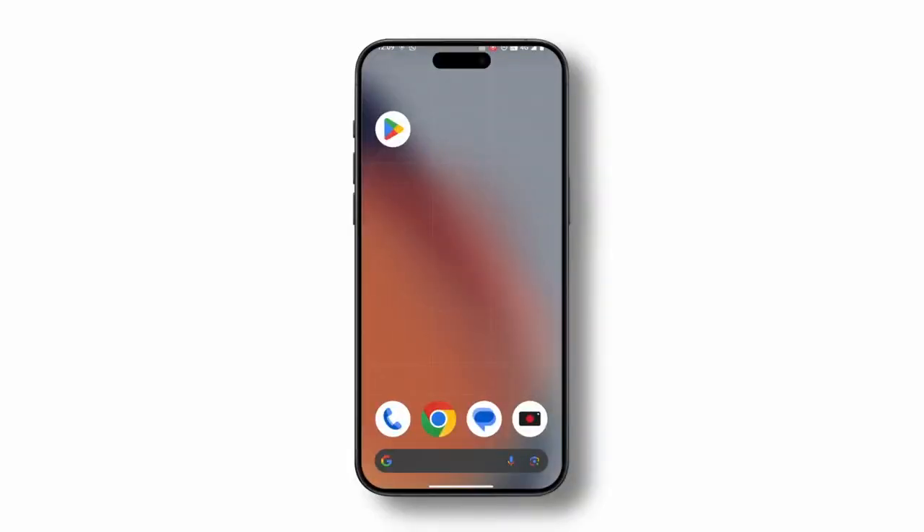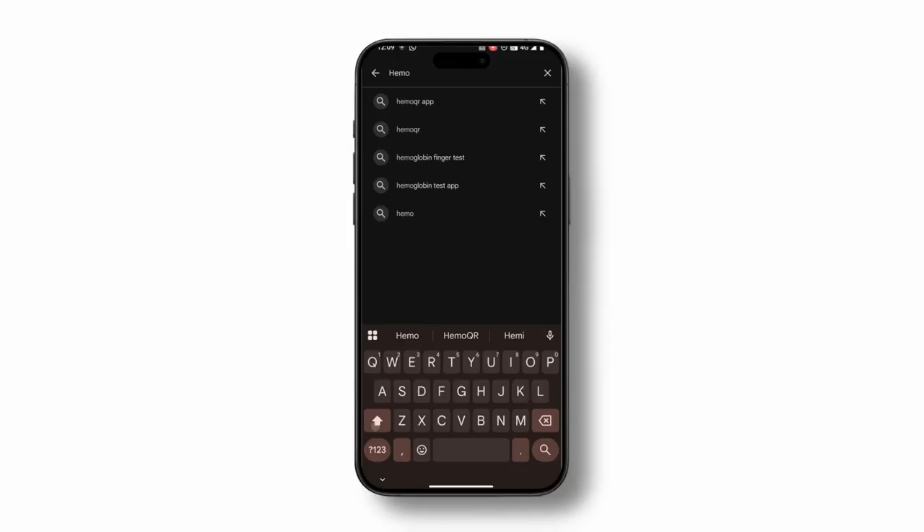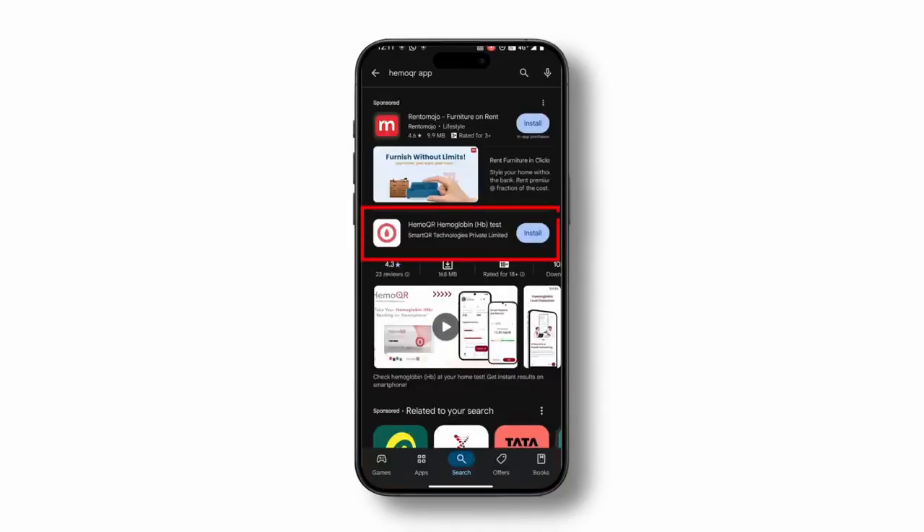Getting started is simple. Open the Play Store on your smartphone, search for HemoQR, and tap on Install. Once the app is downloaded, open the HemoQR app.